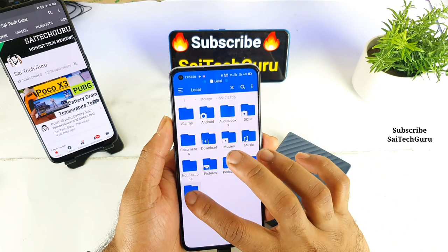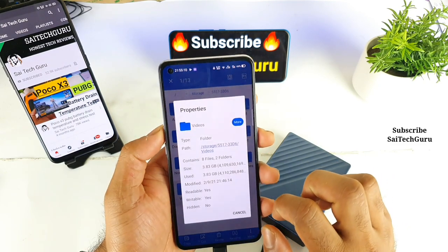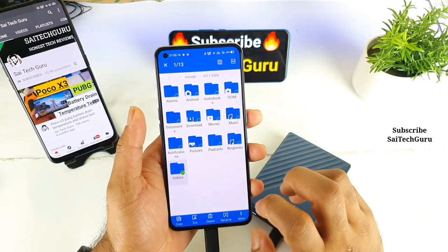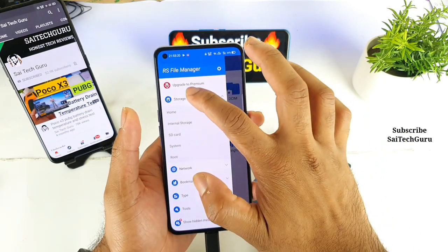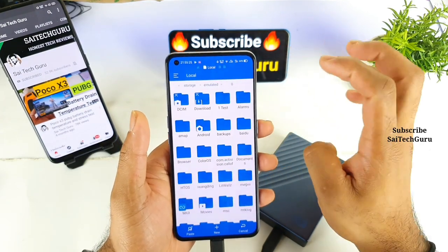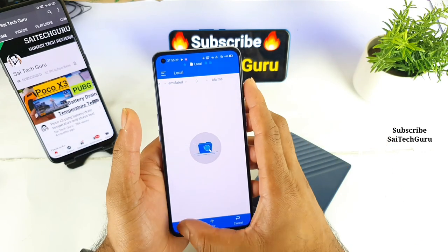The folder I'm going to select is the videos folder, which has a size of 3.83 GB as you can see. So let's copy this folder from the hard disk to the mobile phone — we'll be able to see the speeds as well. And let me do paste in this particular alarm folder.